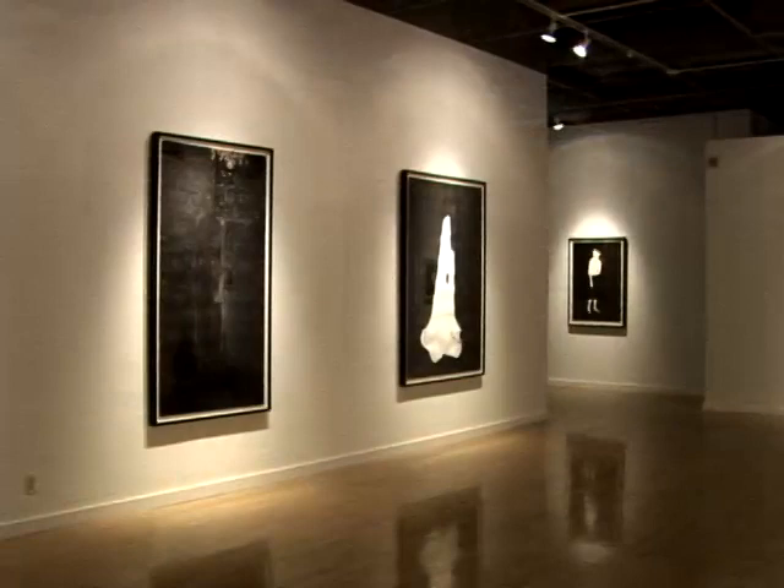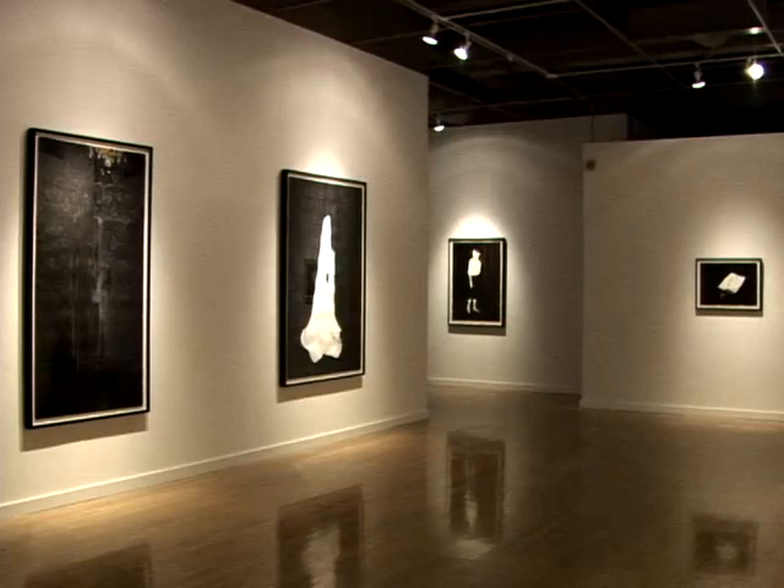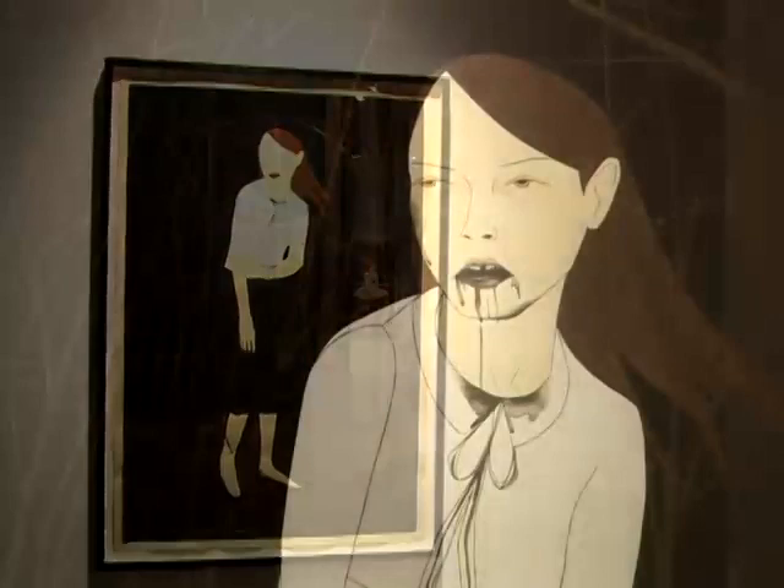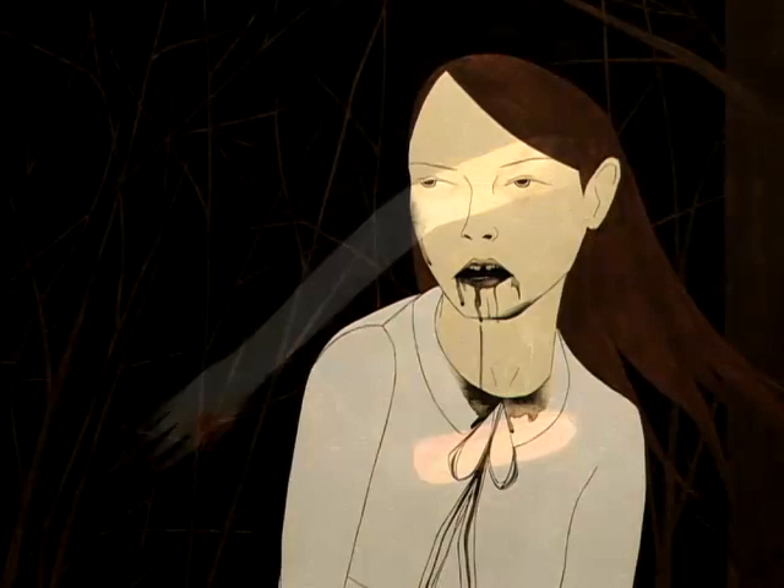My name is Marci Washington and the name of my show is called Dark Mirror. I've been working on these paintings for almost a year — it's kind of the next chapter in the story I've been piecing together. These characters all live in the same house together, and the house is a haunted space, haunted by a history they only know about in pieces and fragments — haunted by ghosts of a past they don't really understand.